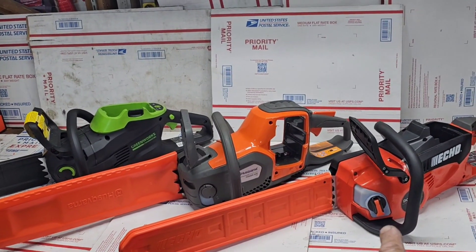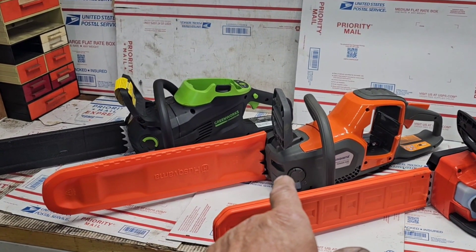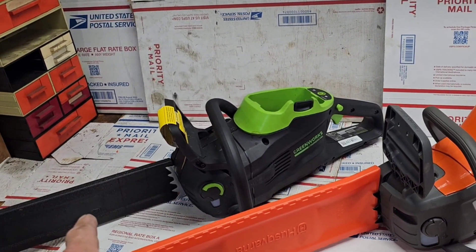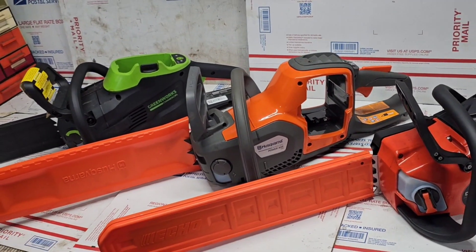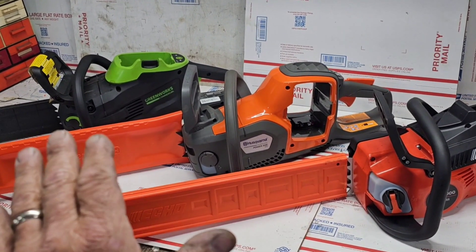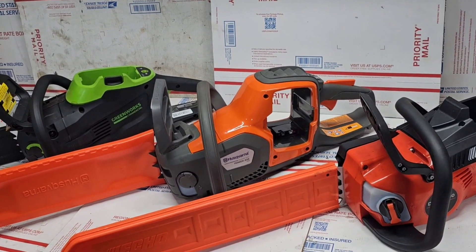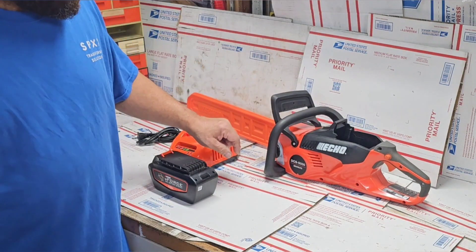The three saws we're going to be looking at today are the Echo DCS 5000, the Husqvarna Power Axe 350i, and the Greenworks 82 CS 24. These two are 18-inch and I put this 16-inch saw in with them because the power and other specs put it in the same range of competition. We'll take a look at each saw, what they are and what they come with, since these were purchased as kits, and then we'll take them out and do some cuts to see how they stand up in terms of cut speed, endurance, and battery.